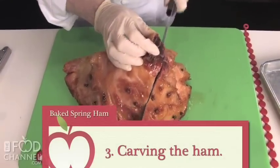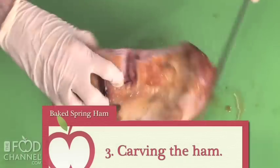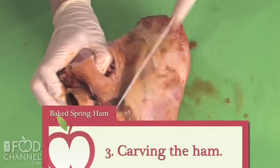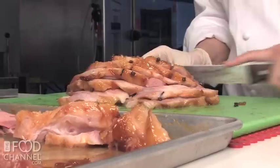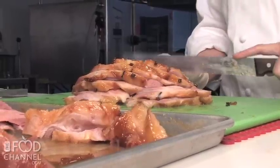Carve the ham lengthwise along the bone. Lay the large boneless pieces flat on the cutting board and slice into one-half inch pieces.